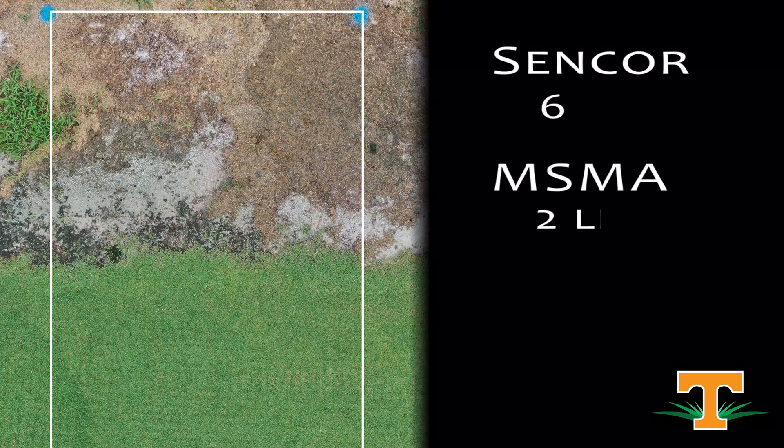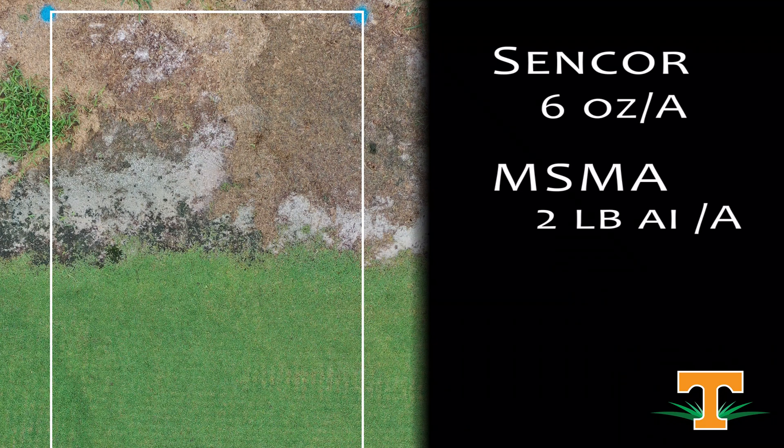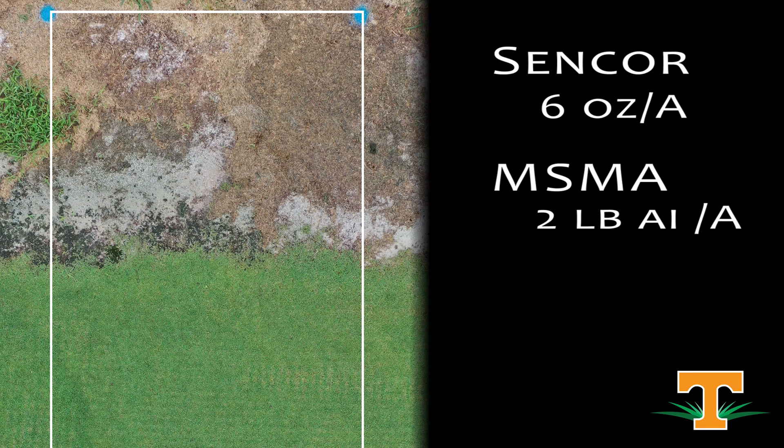Next plot in the queue is MSMA plus Sencor. This has been a standard treatment in turfgrass for a long time. MSMA use has been a little bit restricted — spot treatment only in many turfgrass scenarios. As you can see, our Bermuda grass is relatively uninjured. We did have some temporary yellowing after application, but that has grown out and become transient after three weeks. And our goosegrass control is excellent.